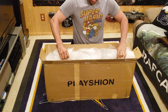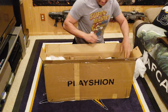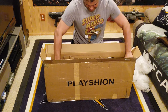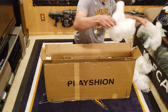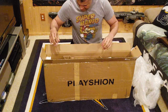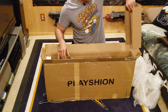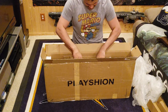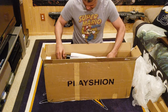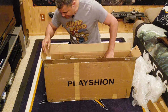We've got some foam padding on top. Lots of foam padding — very nice, good protection. I like that. More cardboard on the side. Looks like it's one big piece, so we will lift it all out at the same time.